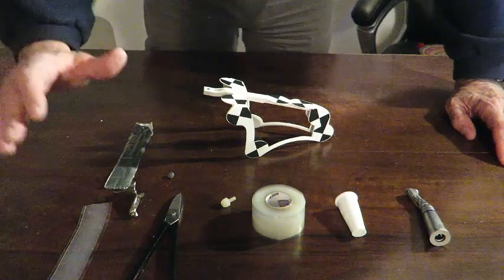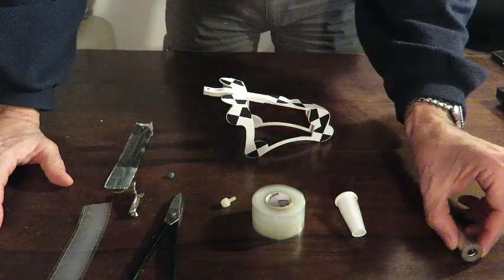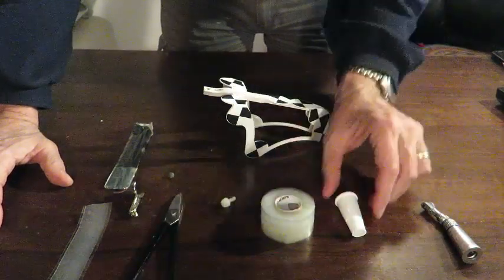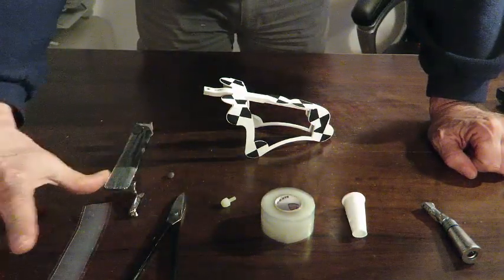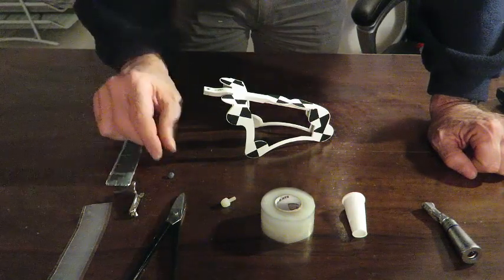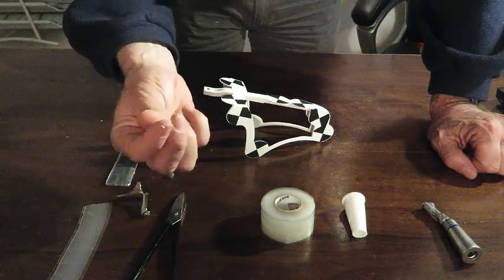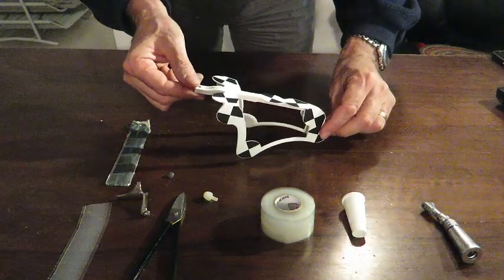What we need first of all: we need to prepare our table. We will need a contraangle, a silicone tape, a sleeve, a scissor, a stripe of the silicone tape like 20 cm, patafix, then the adapter, then we will have the screw, and then of course the drill tag.